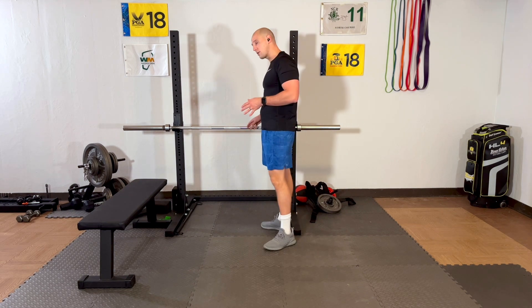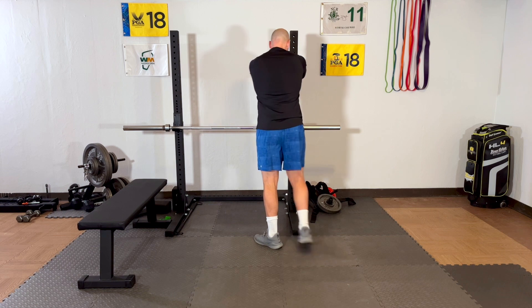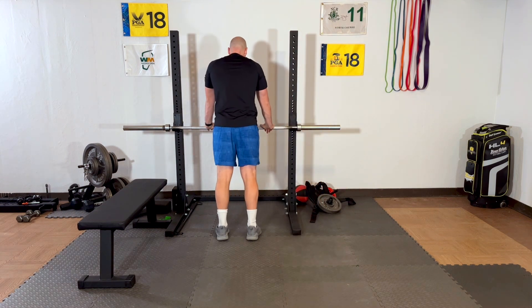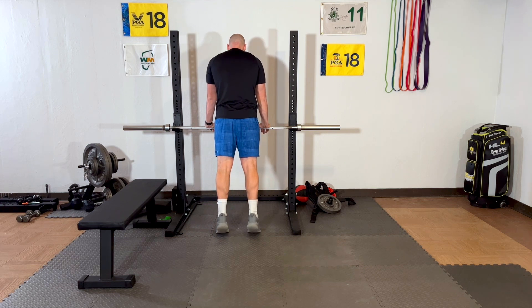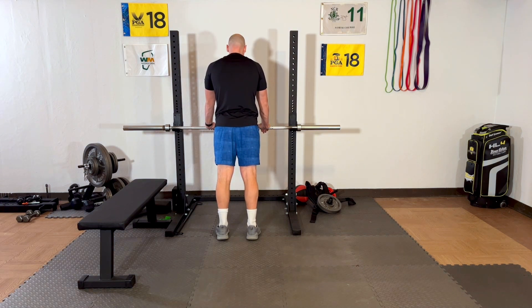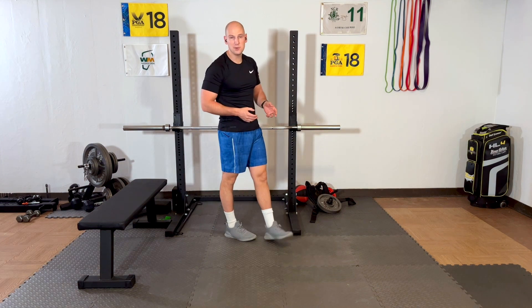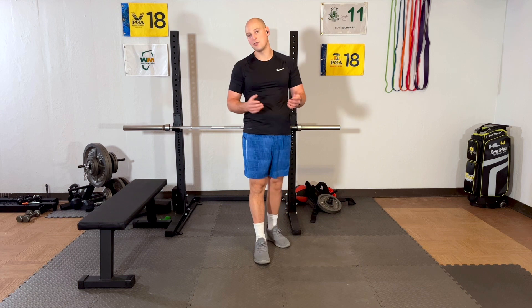All you're going to do is go to something sturdy. You can use the wall and lean towards it, or use a tabletop or a desk. What you're going to do is press up on your toes and slowly lower down. Start with five or ten, whatever you're comfortable with, and try to add one repetition every day or two.